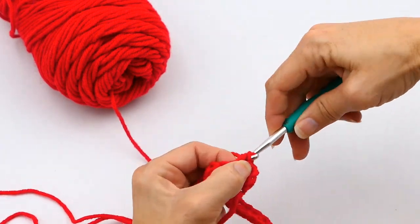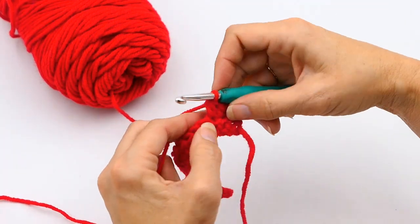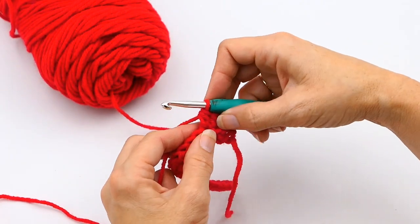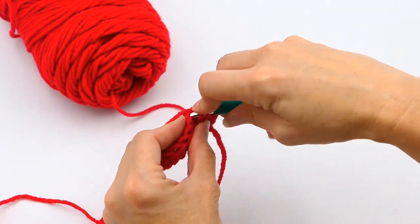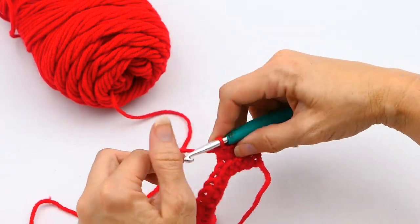Right now I'm just going to make a row of a few half double crochets here, so you can see me just starting this next row. And in this next stitch, I'm going to make two half double crochets — so that's going to be my increase: two half double crochets in the same stitch.